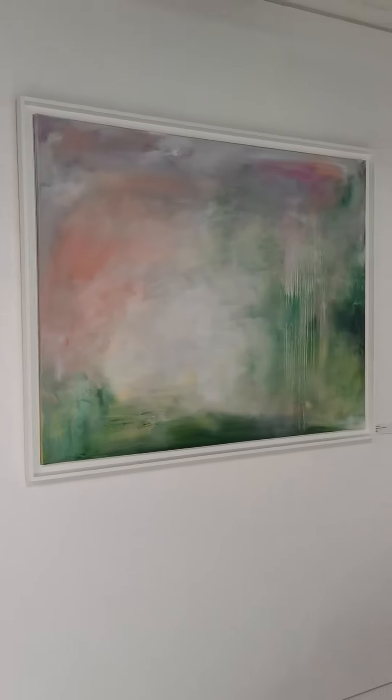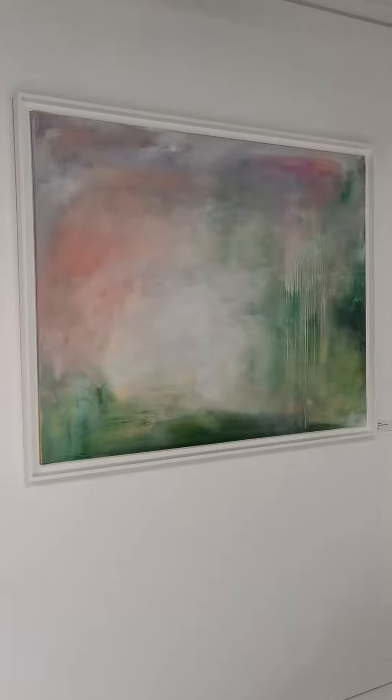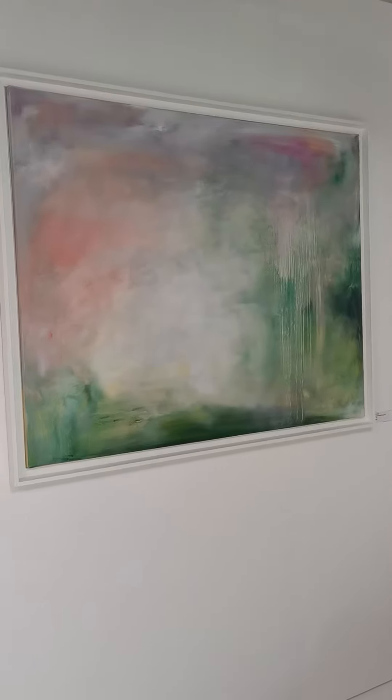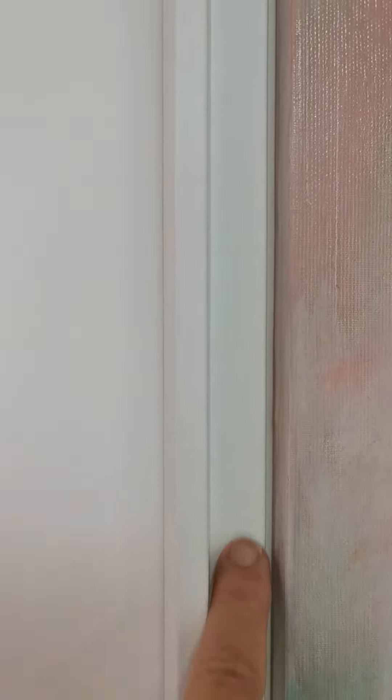This is 'Can I Come Home for the Summer.' It's 100 by 80 centimeters, mounted in a simple white floater frame with a slightly wider border than I usually use in these frames. It looks really pretty — a simple white frame, about three to four centimeters.